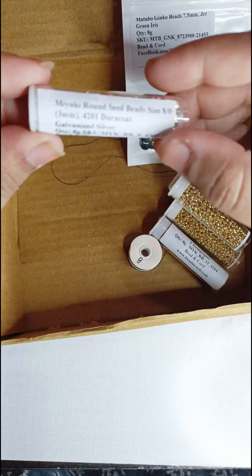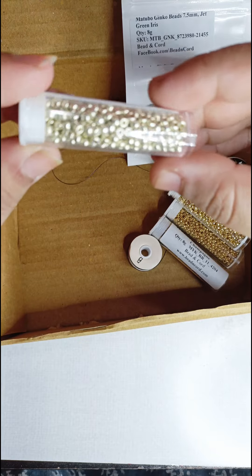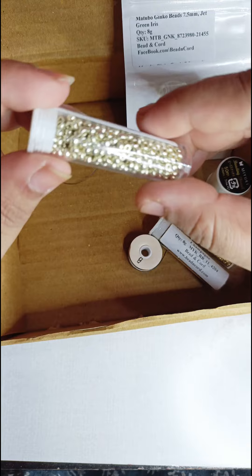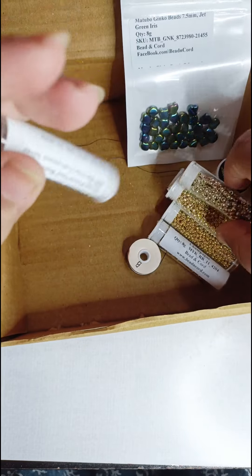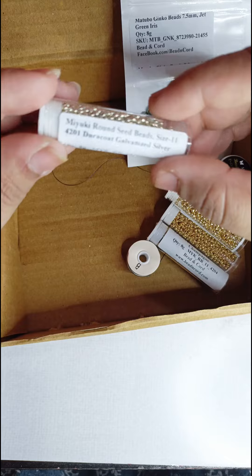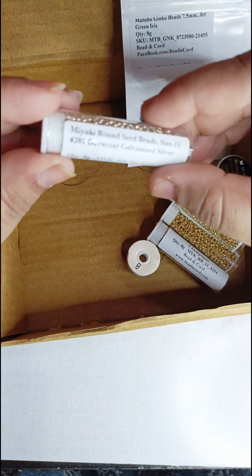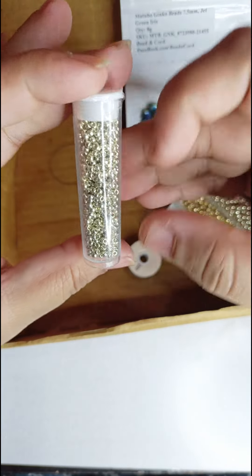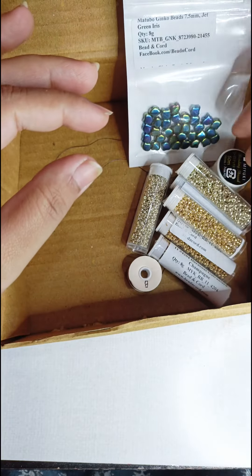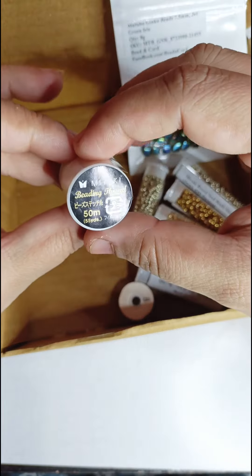Next I got a Toho perma finish galvanized starlight — such a beautiful color. Then there is the Miyuki 8/0 galvanized silver; I'm really happy with the color. And then there's a Miyuki round seed bead size 11 in duro coat galvanized silver — I'm loving these colors, they are absolutely beautiful.